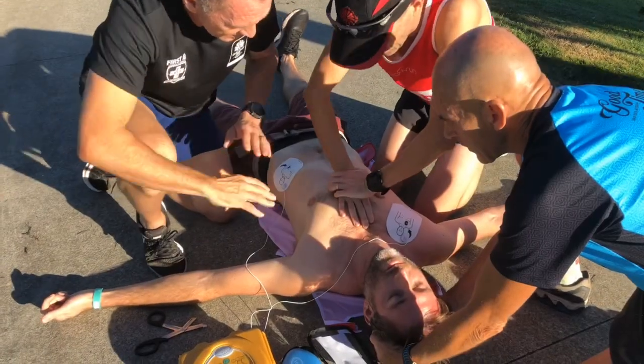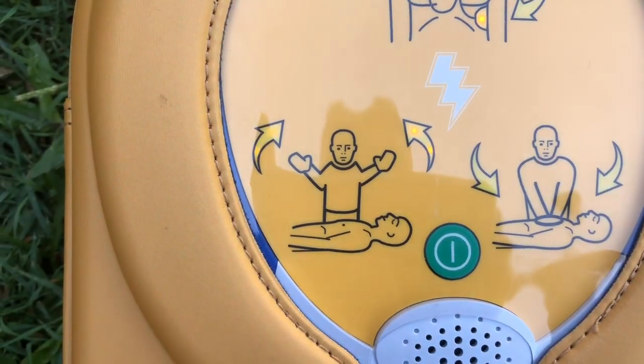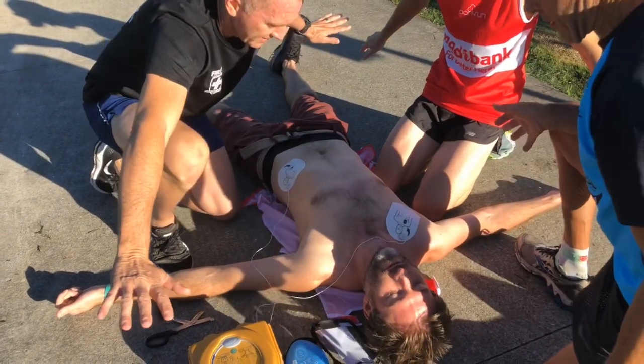The device will begin assessing the heart rhythm. Do not touch the patient while it is analyzing.